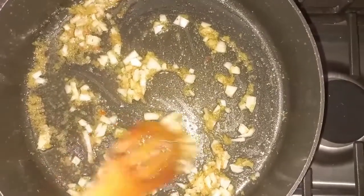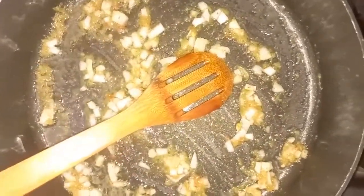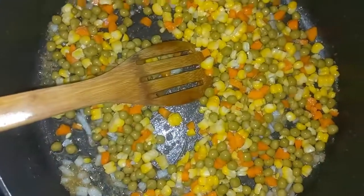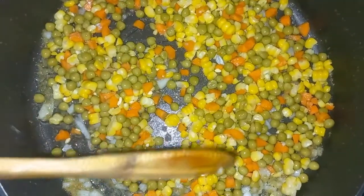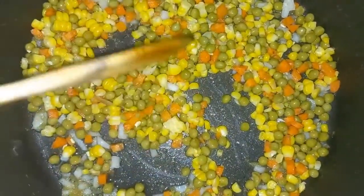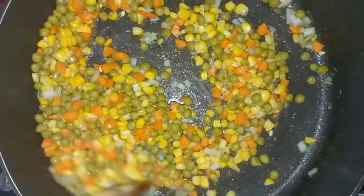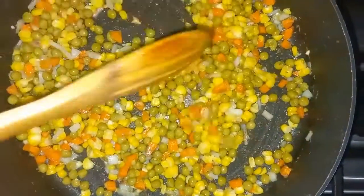I'm just going to adjust the flavor a little bit. So I just added the corn, carrots and green peas. Now this is really fresh carrots, not canned, and the corn is fresh sweet corn — I boiled it and then removed the kernels from the cob. This is canned green peas. You can use all canned products if you want to, but I choose to use some fresh products. So I'm going to cover this a little bit just to get the flavors in and then I'll continue with the rest of the recipe.